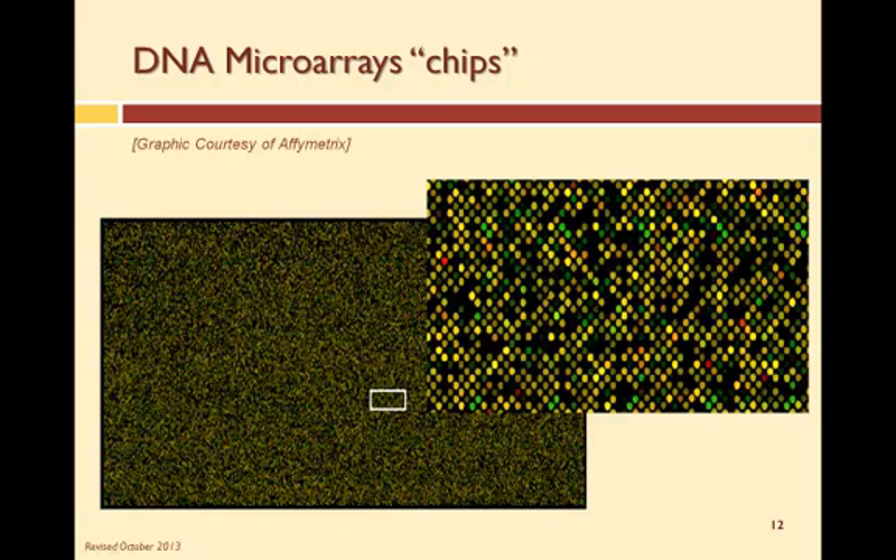This image shows the results of a DNA test. After the DNA test, the microarray is scanned, producing fluorescent colors created by the dyes attached during the sampling process. Green indicates hybridization with the control targets only. Red indicates hybridization with the test targets only. Yellow is hybridization with both the control and test samples. Black indicates no hybridization occurred on those particular features.